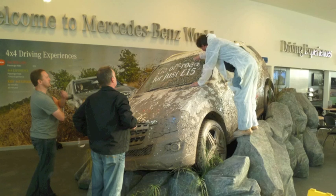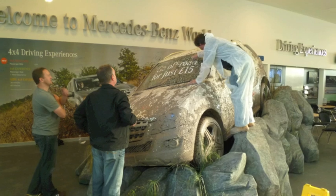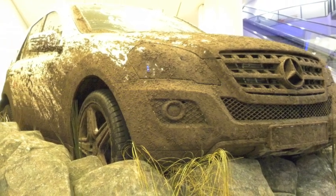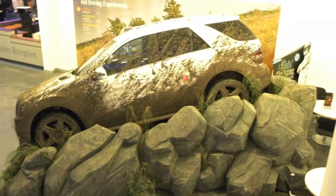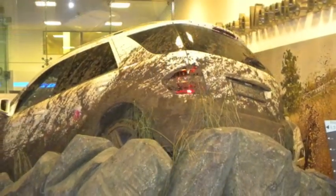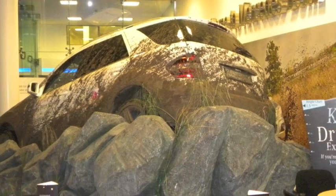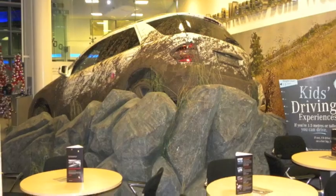This was quite an interesting project in the sense that it had to come apart and then be put up at Bluewater and then get put back into Mercedes-Benz World. We wanted to keep it simple in that it just pushed together and the rock formation had its own natural breaks. I think it worked quite well, and the mud was also a bit of a learning curve — we perfected it as we went along, but I think it worked out well in the end.